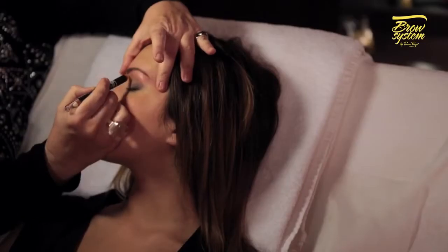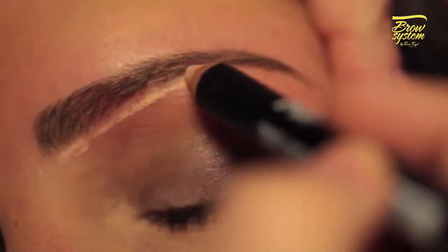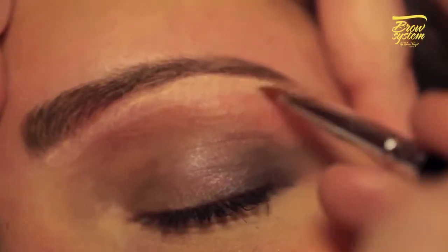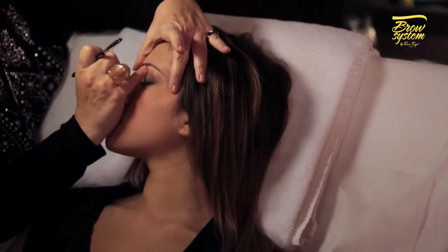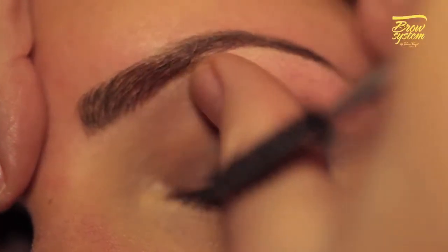Use the illuminator tip from the double-ended pencil to brighten the areas below the brow. Blend in with your fingertips for a more natural effect. This will also help diminish redness due to the wax and enhance the shape of your eyebrows.